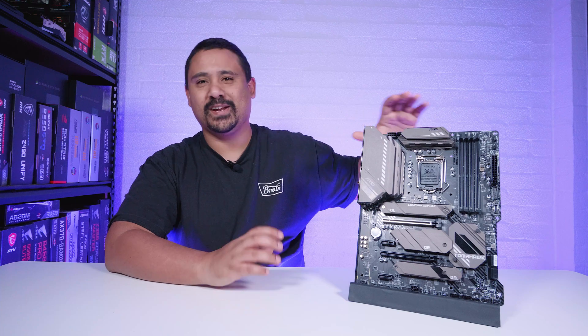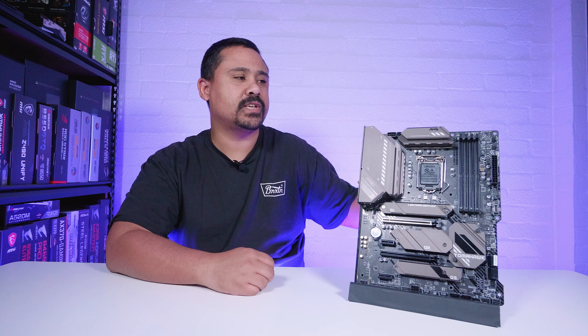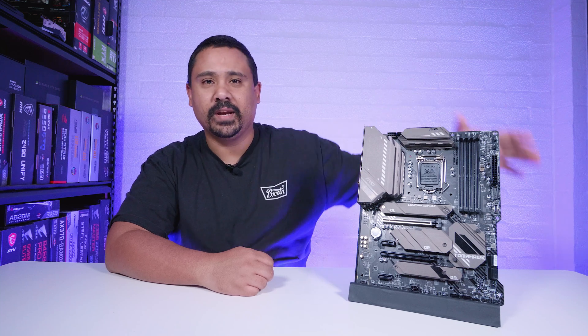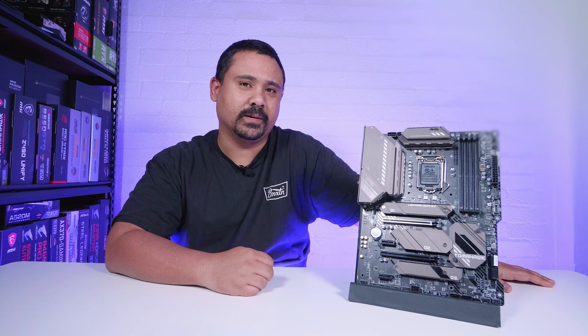As usual with these motherboard videos, this video is not a review. It's just an overview so you can get an idea of what's physically on the board and what comes in the box when you buy a new board. So without further ado, let's jump right into it.